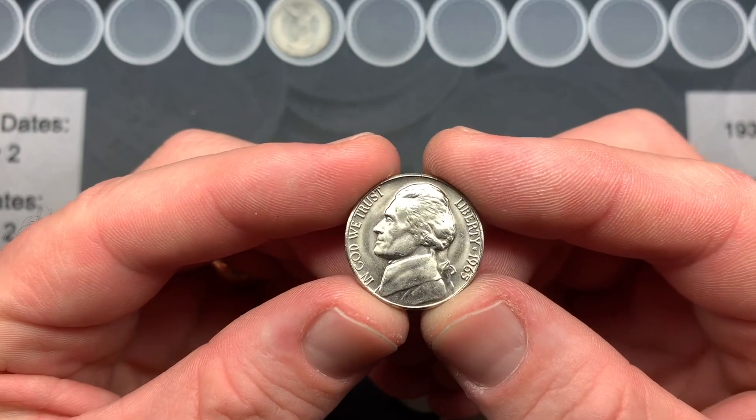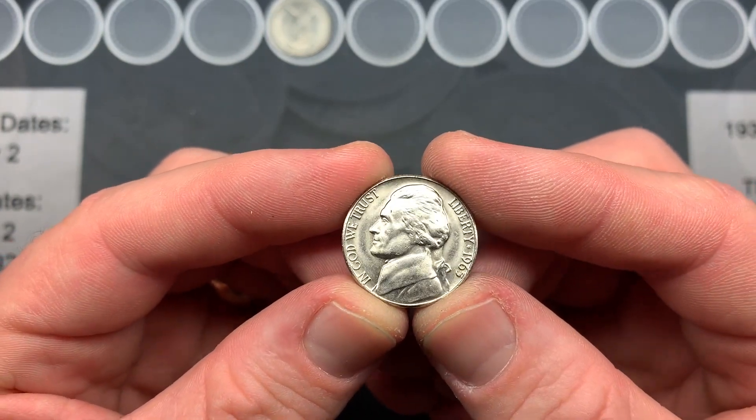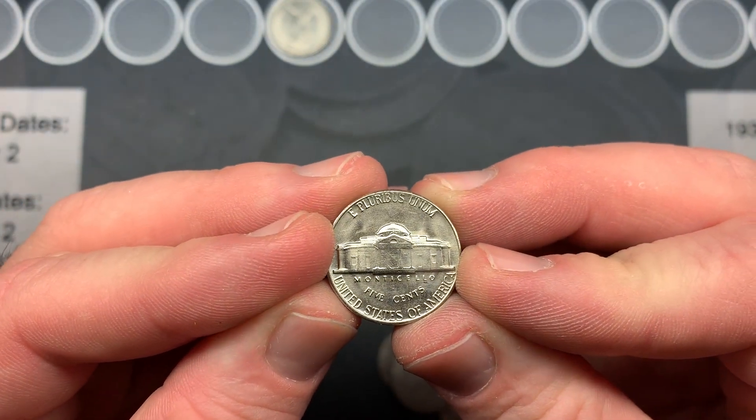I also wanted to show you this 1965 — this is just beautiful. I can't wait to look at it under the scope and see if I can see any steps.